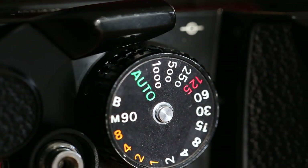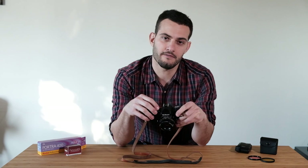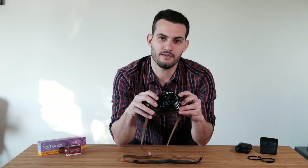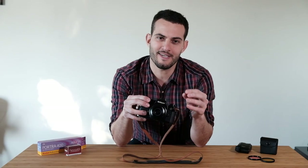It does require a battery, but if the battery was ever to die you can still use it at 1/90th of a second. So it's extremely reliable as an everyday shooter. Even though a lot of people feared the electronic internals when this camera first came out in 1978, it's proven to be extremely reliable and it's mostly analog circuitry, giving you reliable shutter speeds whether you're using it in automatic or manual.